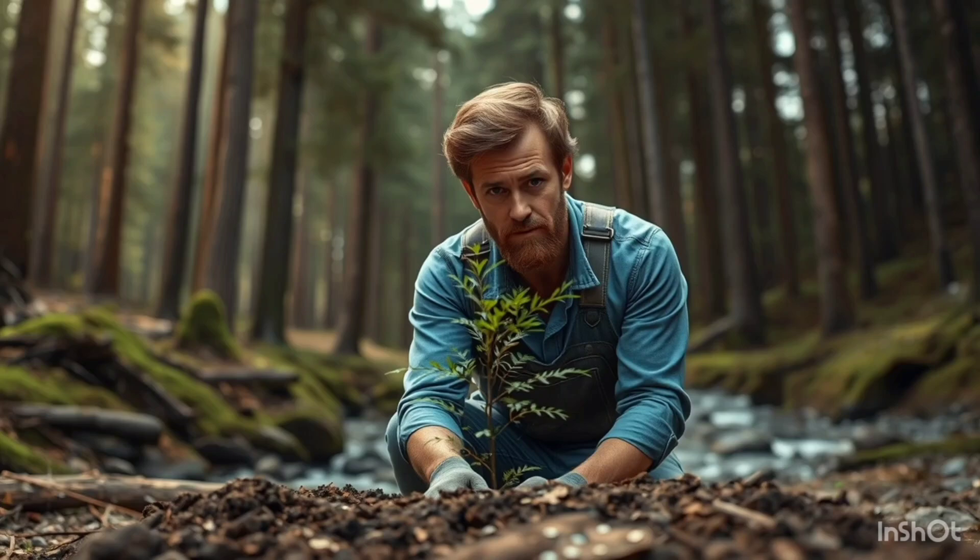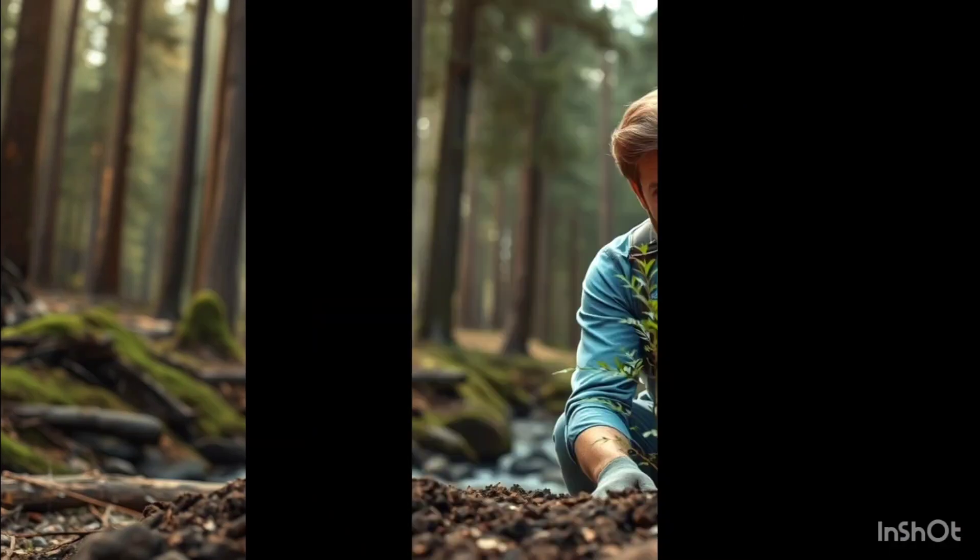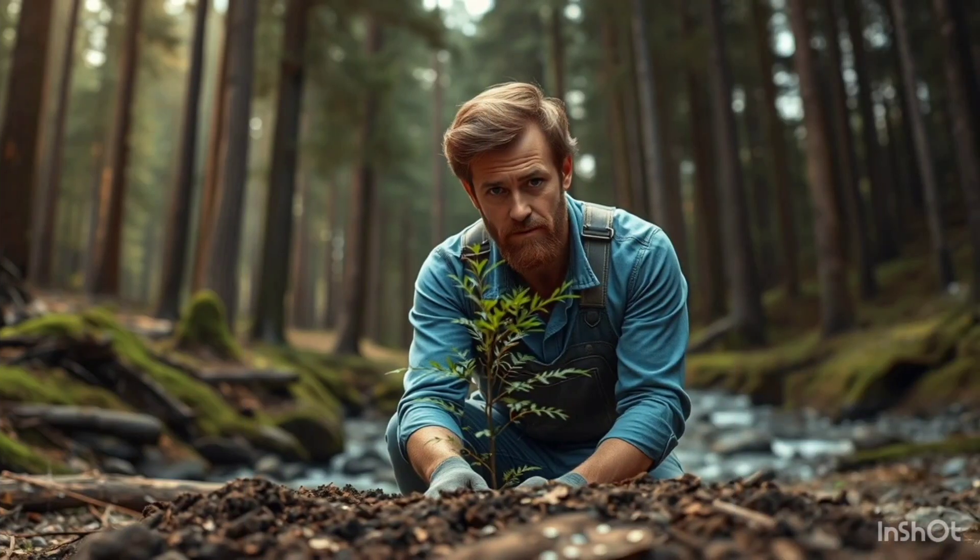Welcome back to the channel, everyone. Have you ever thought about what it would be like to grow your own forest? Well, I decided to take on this challenge and plant a thousand trees right in my backyard. It's not just a fun project, but it's also a rewarding experience that can make a huge impact on our environment. Stick around, and I'll show you how it all went down.